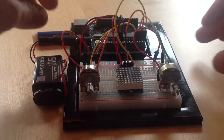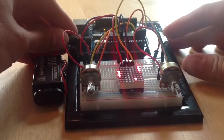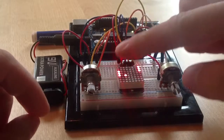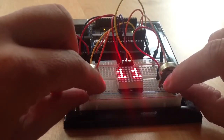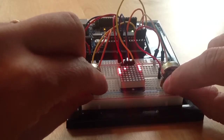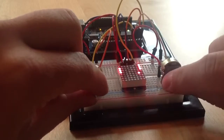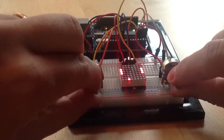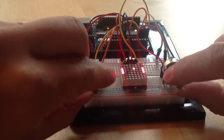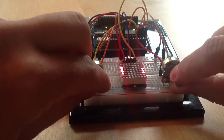If I connect the battery to the Arduino board, you will see that what you've got here is a game of Pong. The pads are controlled by the potentiometers. I'm not very good at this game. I can move the pads by rotating the potentiometers and try to defeat myself.